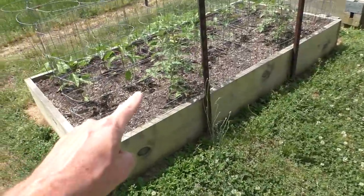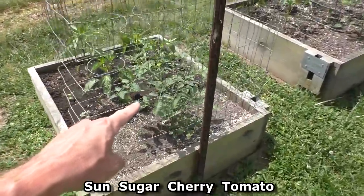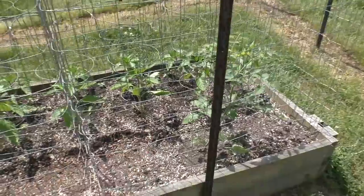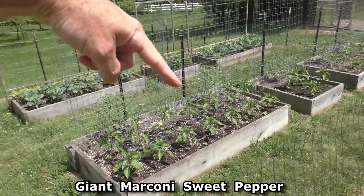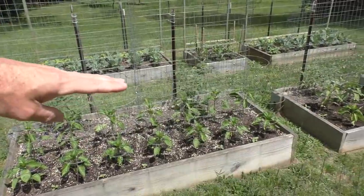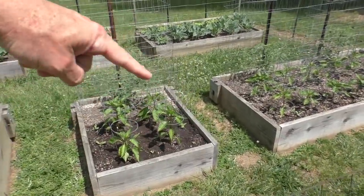In the back of these beds we have large red cherry tomatoes, sun sugar cherry tomato, and cupid grape tomatoes. These two beds are the same — the middle row is giant marconi pepper and the front row is California wonder pepper. California wonder stays shorter so the giant marconi will still get sun. This bed is sweet banana peppers with some radishes around the edge.